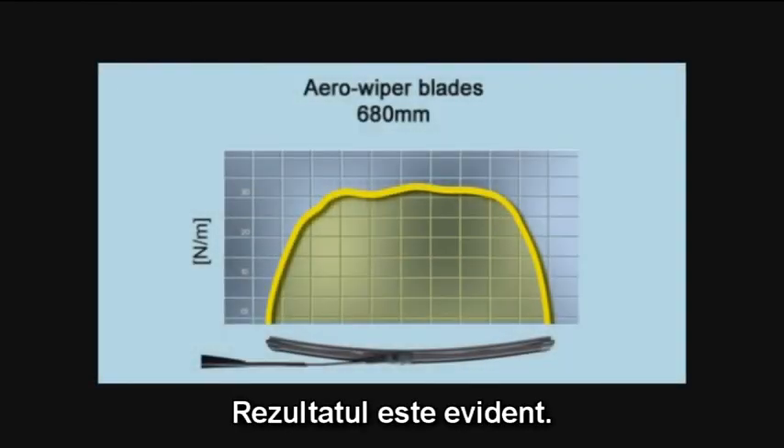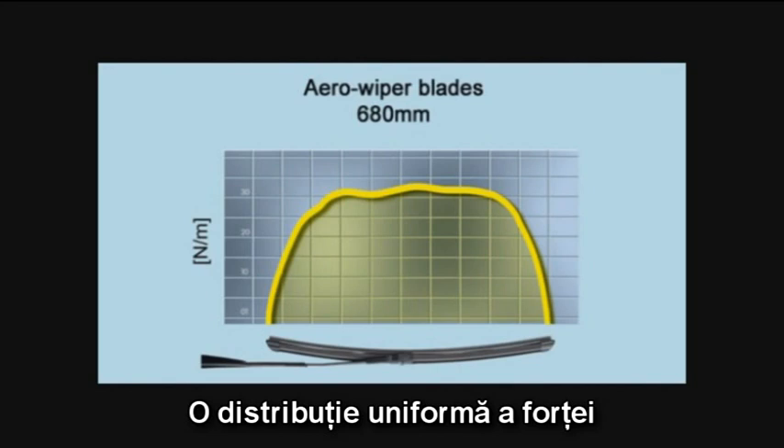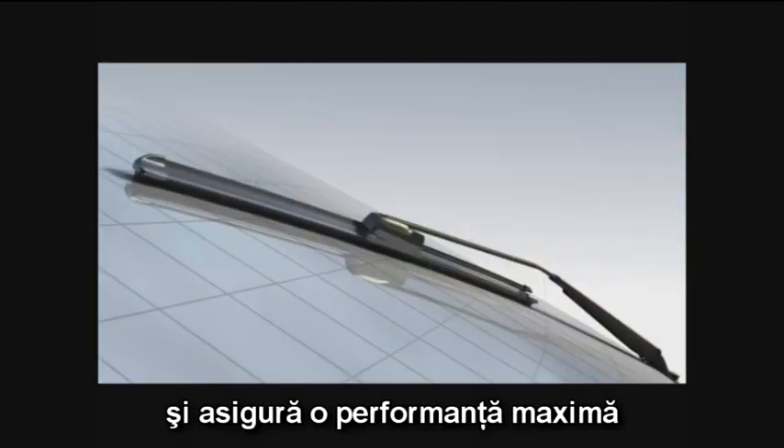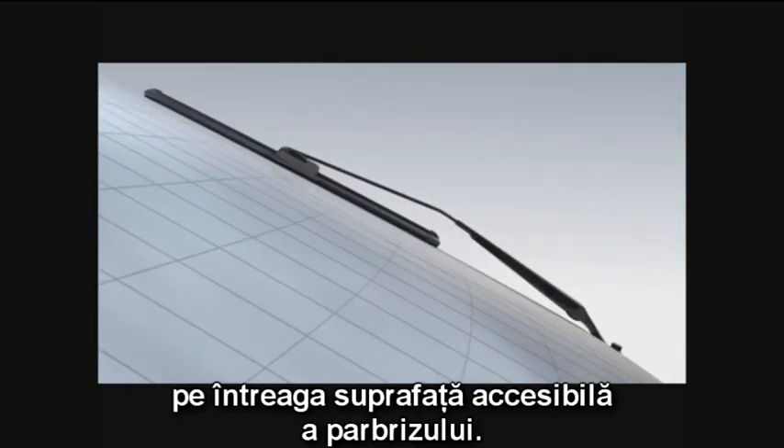The result is clearly visible. An even distribution of force prevents wear and tear occurring in selective areas of the wiper rubber and ensures maximum wiping performance at every reachable point of the screen.